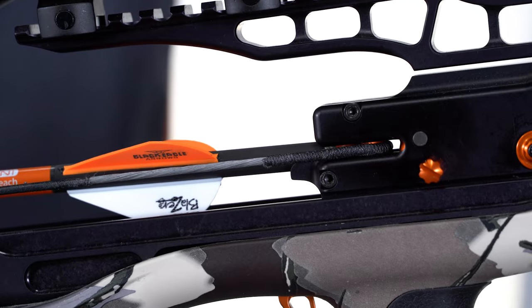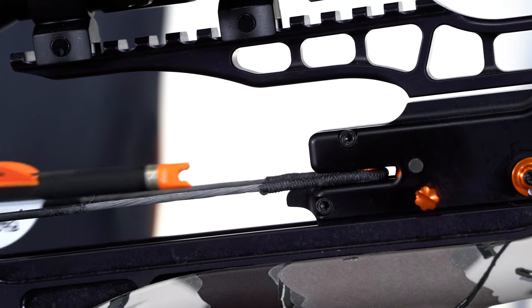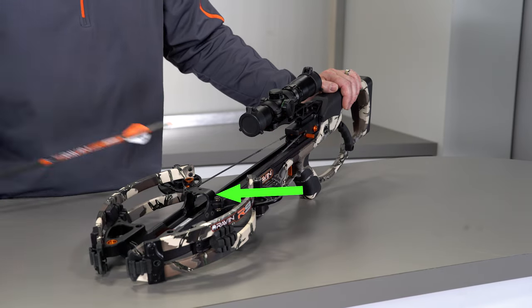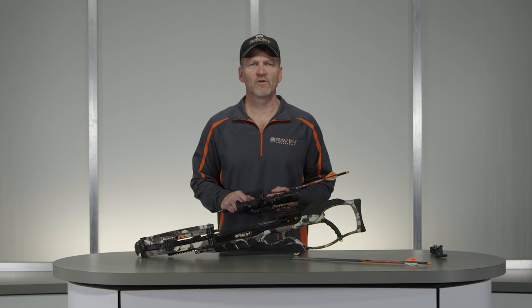Next, grasp your arrow directly behind the tip and pull the arrow forward until the Raven clip-on knock disengages from the bowstring and the arrow clears the archway bracket. Your Raven crossbow has now been unloaded and can be uncocked as explained in the video on cocking and uncocking your crossbow.